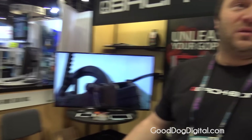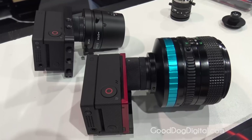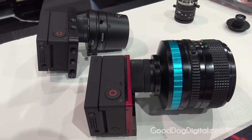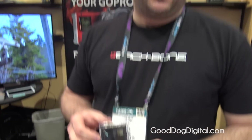The kit is called the Ribcage from Backbone Gear Inc. The price point is $250 from our website or any of our resellers throughout the United States and the world. You can also buy cameras pre-modified, or you can ship us your camera — or any one of our resellers — and they'll be happy to do the modification on your Hero 3 or Hero 4 cameras.